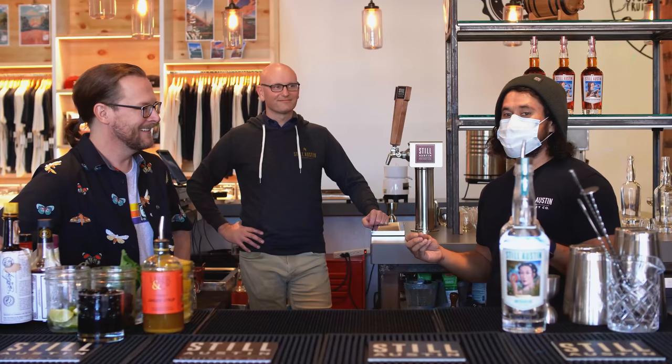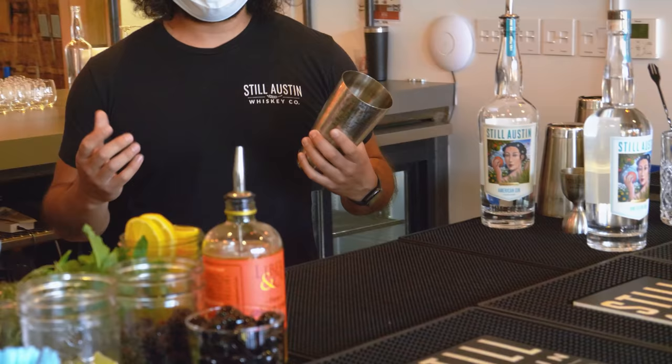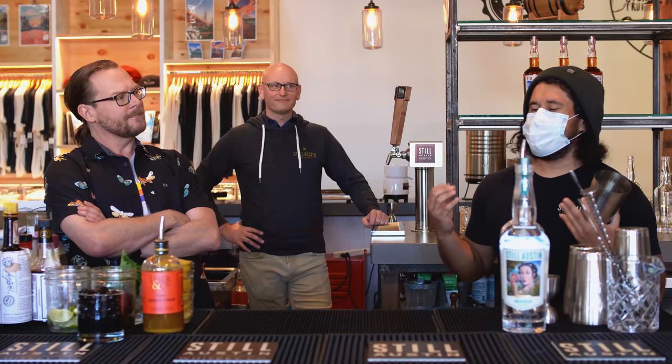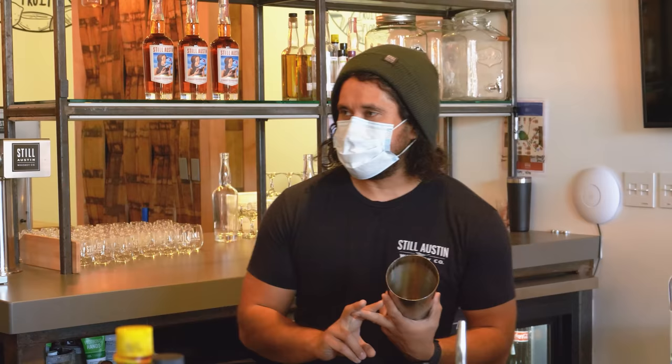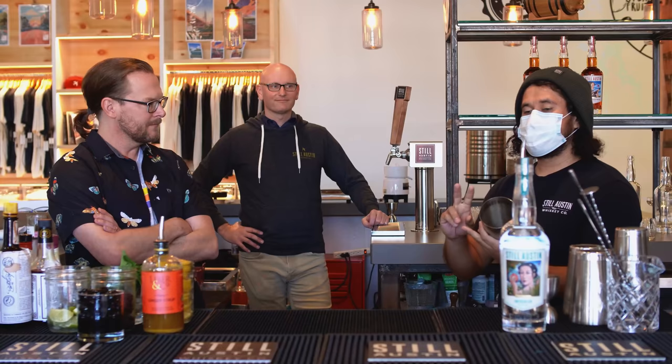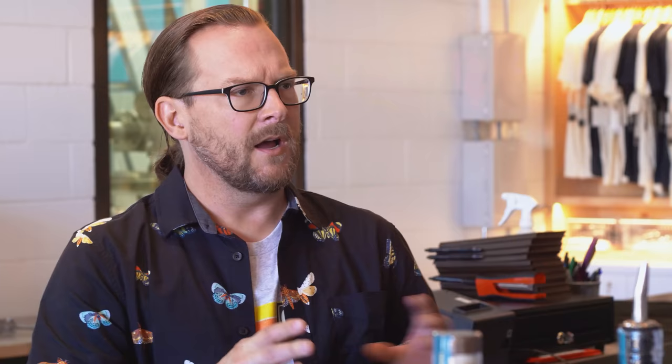So they started adding honey and lemon to make it more drinkable, and they came up with the Bee's Knees. Obviously gin tastes a little better these days, but the recipe has stuck and remained a classic ever since. It's a fun one to make at home because it's incredibly delicious and super easy — only three ingredients: gin, honey simple syrup, and lemon juice.